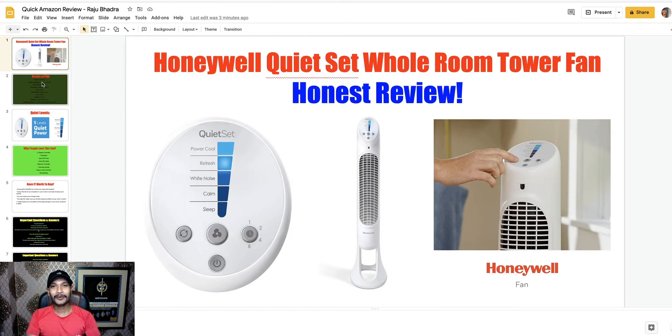Hello everyone, welcome to my YouTube channel and welcome to this Honeywell QuietSet Whole Room Tower Fan honest review. Do you want to buy this tower fan? If yes, complete my review first. After completing all the comparison with other tower fans, I am here to provide solid information about this Honeywell tower fan.